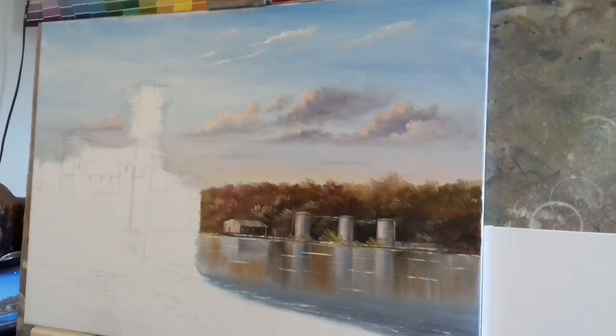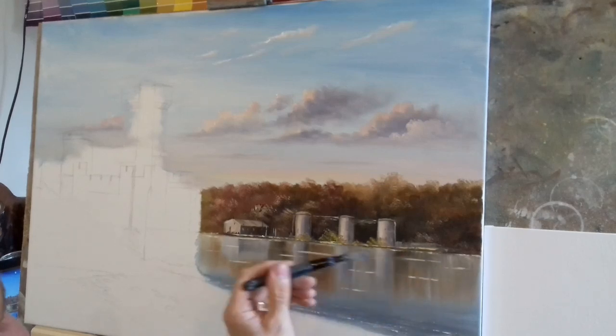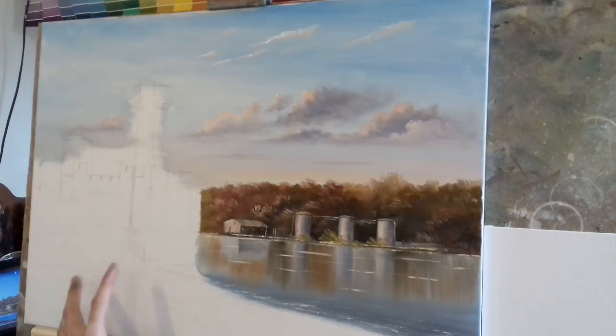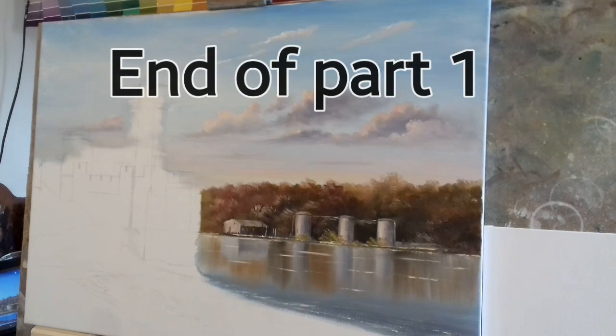Let's take that audio away and have a look — that's not a bad reflection, nice and simple. So guys, I think we will call this Part One finished. Join me in Part Two where we'll work on the castle, try and get most of it done, and get some of the foreground done as well. Who knows, we might even finish the painting. Don't go anywhere — I'll see you in Part Two. Thanks and God bless.